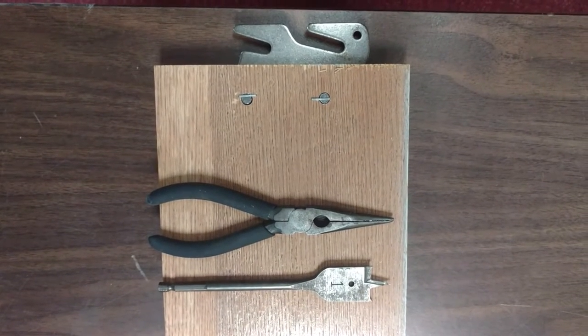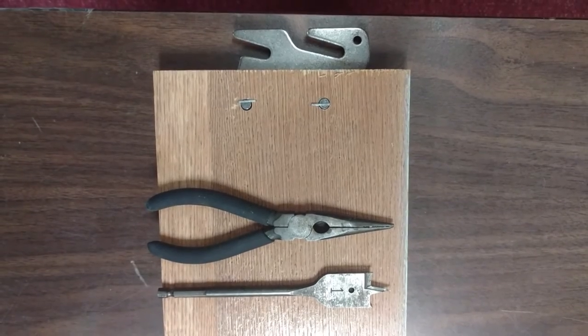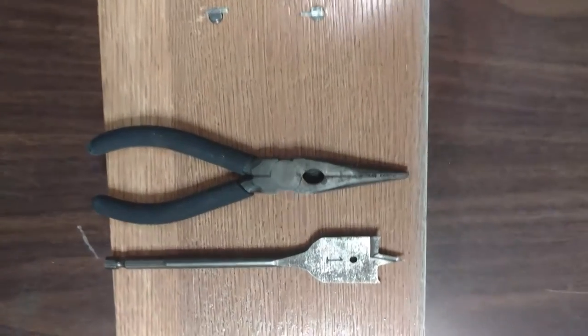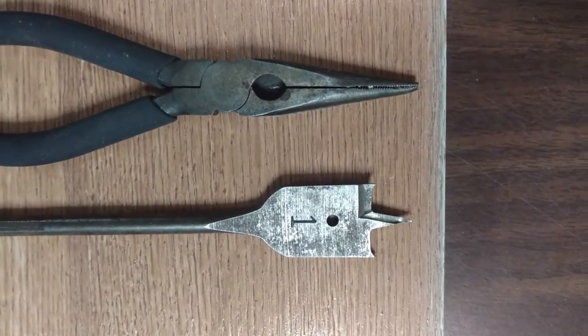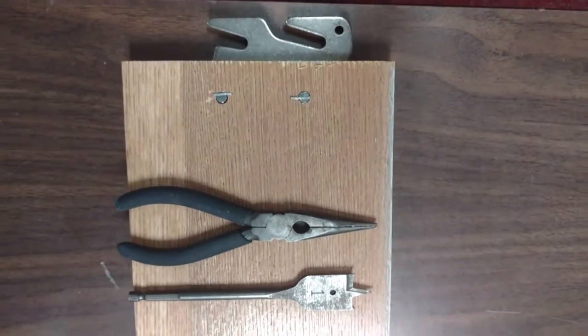Instructions for how to remove the hooks from the end of a rail. Tools needed would be needle nose pliers and a wood drill bit. As you can see, it has a very fine point on it. It doesn't have to be a one inch — any size would work fine.